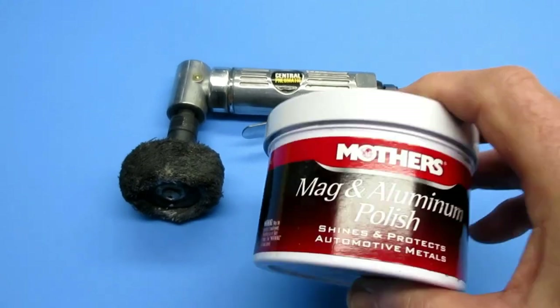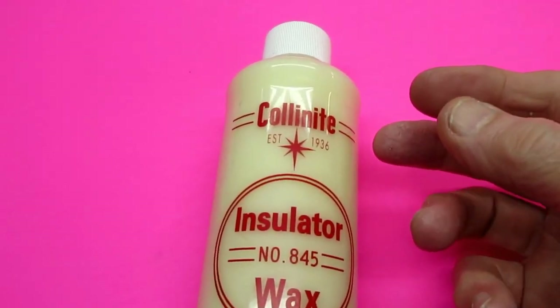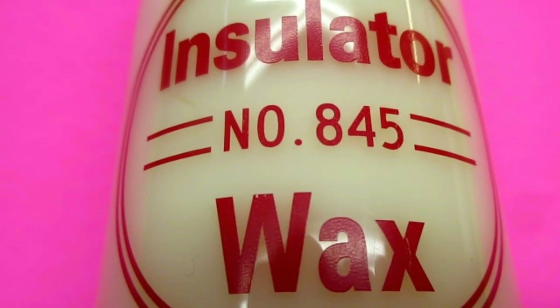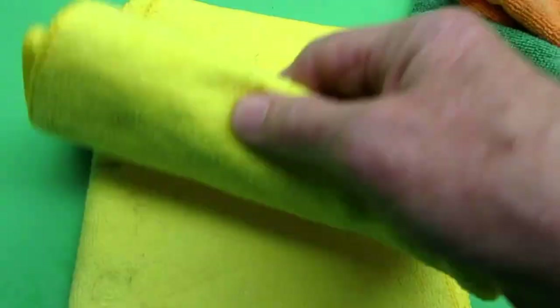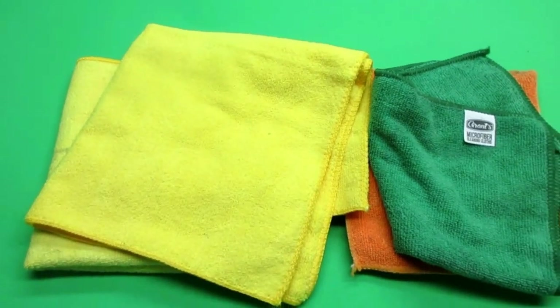A buffing wheel usually won't take it off either. But once you get that coating off and you're into raw aluminum, this little tool I purchased at Harbor Freight and a can of Mother's Mag aluminum polish — the tool is about $20, the polish is about $10, so you're into this for about $30. This insulator wax, Colonite, was donated by Joe Padula. Once you get the aluminum polished, you need to protect it or it'll oxidize quickly. I found Kirkland microfibers from Amazon are the best value and best quality.